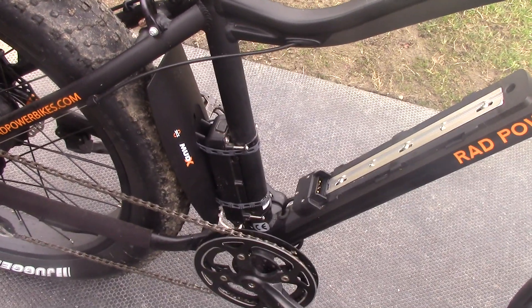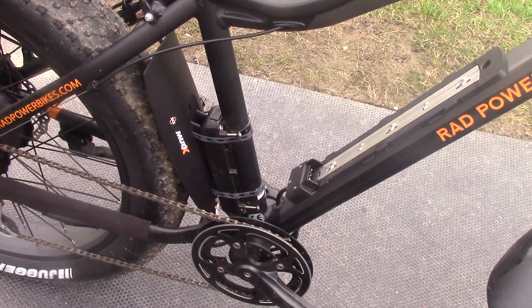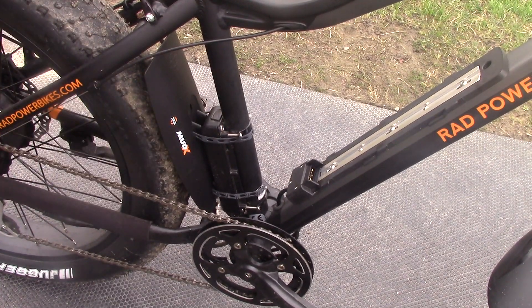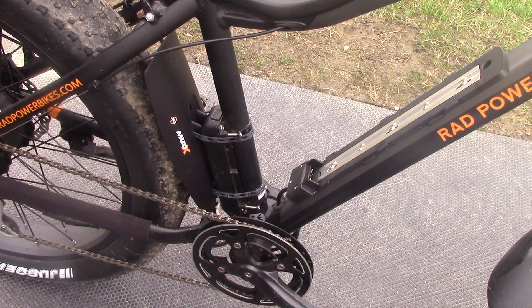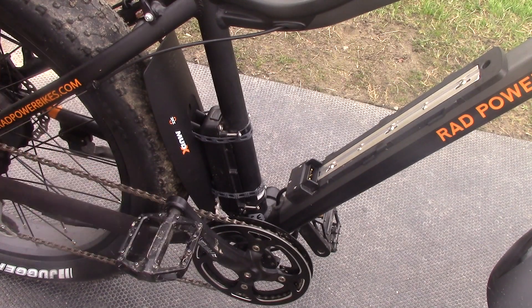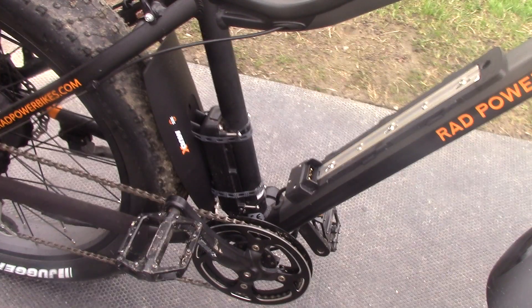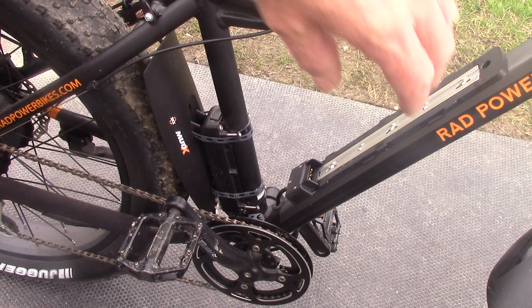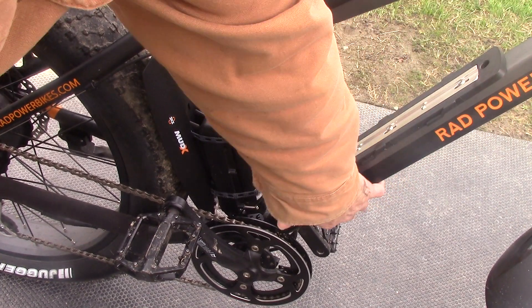There's a huge gap back there for airflow, but this will give a lot of extra coverage and protect the controller, which was getting some slight mud on it from time to time. They're perfect — they don't interfere with my riding at all. You can see the cranks are so far away from them. It works awesome and covers the fat tire really nicely.